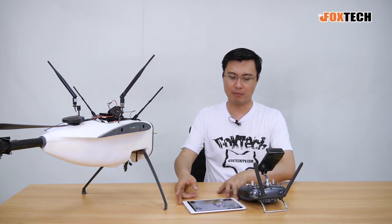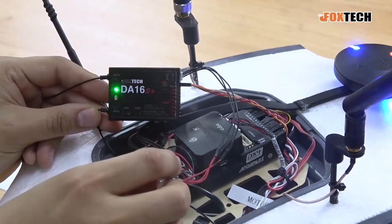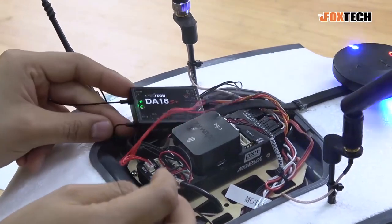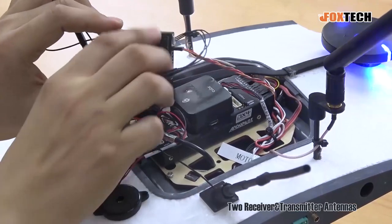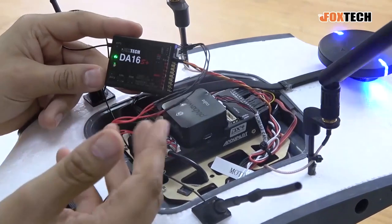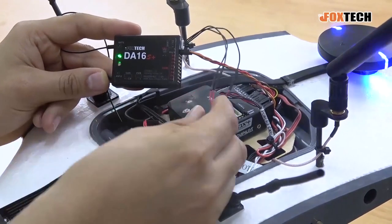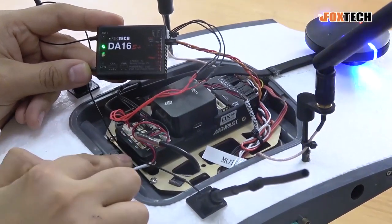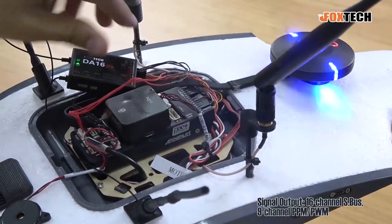Let me show you some detail about the radio. This is the DA16S Plus receiver — you can see it's a little bit bigger but you can still put it inside the canopy. Here we can see the two receiver antennas, which are also transmitter antennas because this one has a dual-way data link. We have a data cable directly connected to the tele port on Pixhawk, and then we have S-Bus directly output to the S-Bus input of the Pixhawk flight controller.